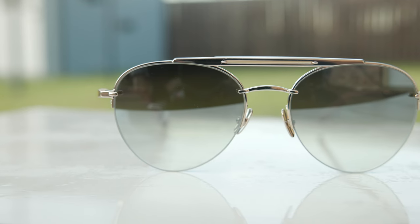Hey everyone, welcome back to Shade Review. In today's video, we are reviewing the Mr. Light Rodeo SL sunglasses.